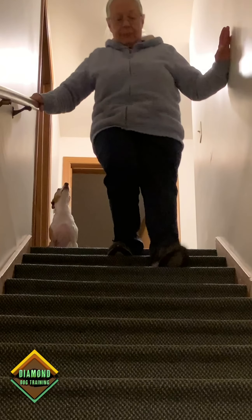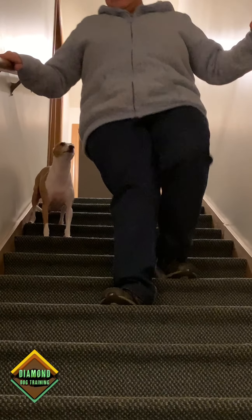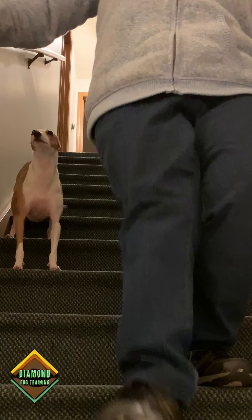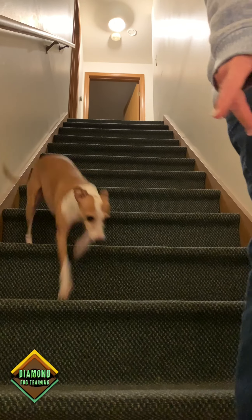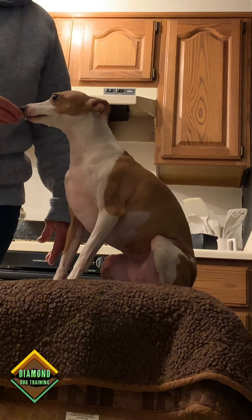So now we're upstairs again. I'm just gonna walk down the steps and Nikki's gonna stay behind me, because she knows that at the very bottom I'm gonna say 'go Nikki, on the bench.' Nikki gets her treat while she's on the bench.